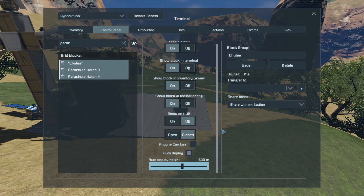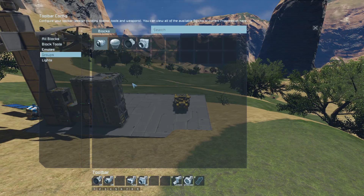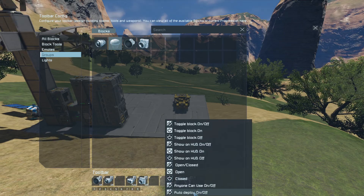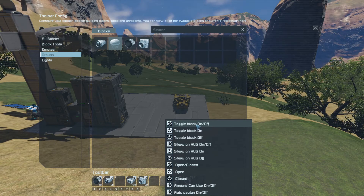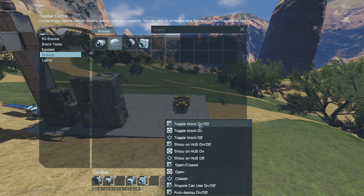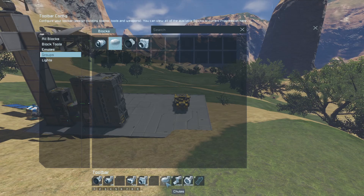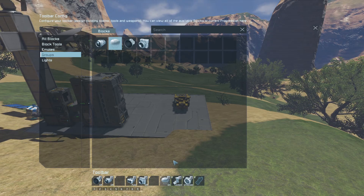That's something you obviously need to remember to do. If I go into the G menu and groups, there are our parachutes. I'm going to pull that down into seven. What I want to do is toggle the block on and off. I've got it set now so it'll auto-deploy, but if I turn the parachutes off altogether they can't deploy. So then when I turn them on, they can auto-deploy when they're ready. I'm going to toggle the block off with that button — and it also means that when I'm looking at it, I can see that they are on, so I know they are ready to auto-deploy.